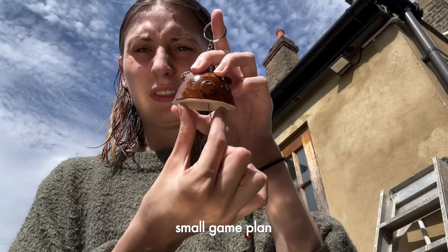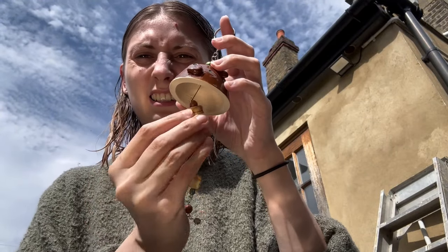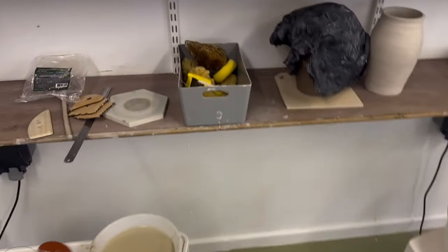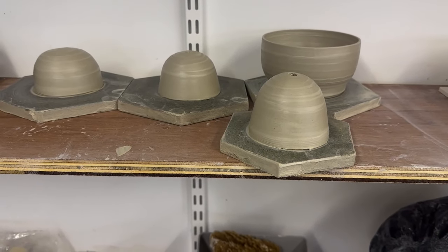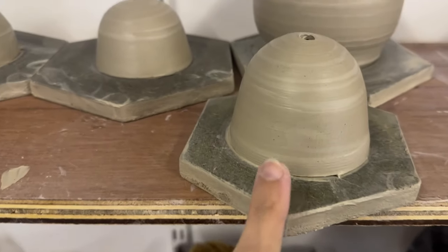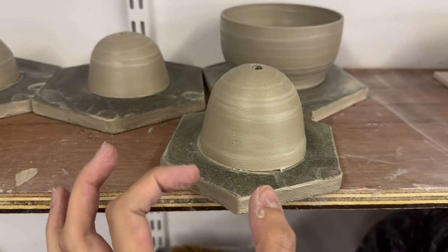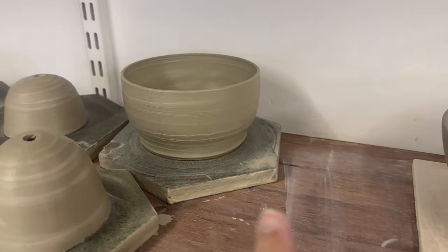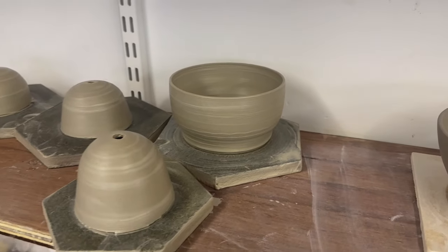We need to make this thinner and maybe taller, and when I put these in they need to be higher up. We've thrown three little wind chime ones — I think they're too big still, that one definitely. This one's the best one I think because it's taller and thinner. That one was too big, and then I wanted to throw something bigger because small things are really hard, so I just threw this little bowl thing here.